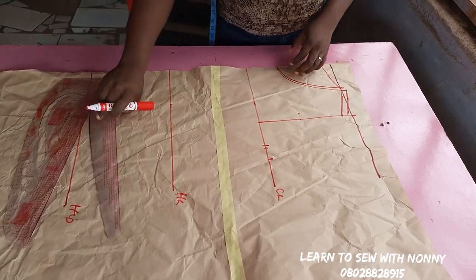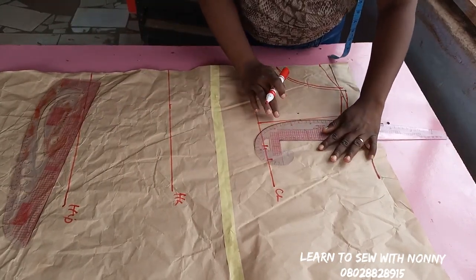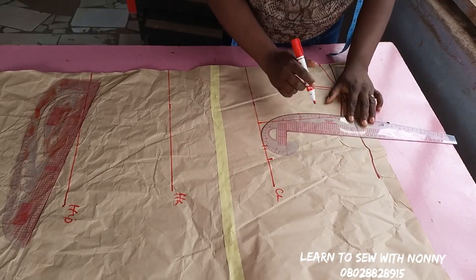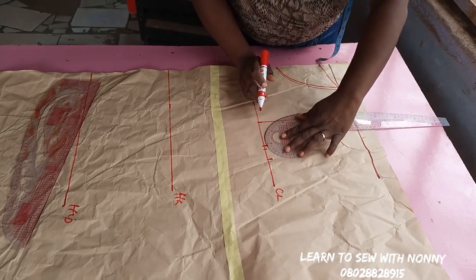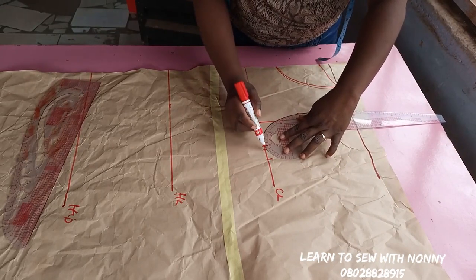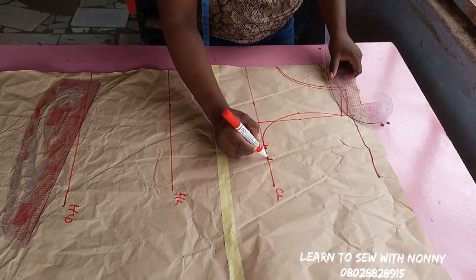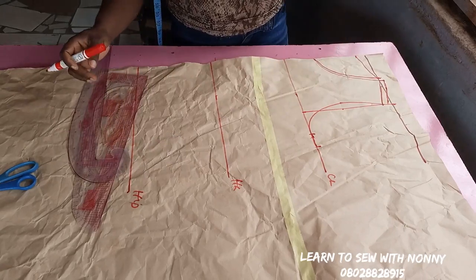It's a free dress, so we don't want it to be very fitted to the body at the chest line — that's why I added quarter inch as ease allowance. Then I'll draft my arm hole, connecting from the shoulder slope to the 0.5 or 0.75 point, and also connecting to where I marked the bust measurement. So we've drafted our arm hole.